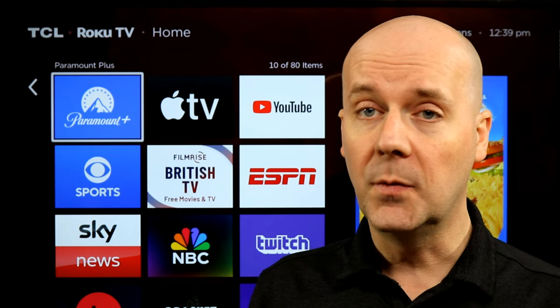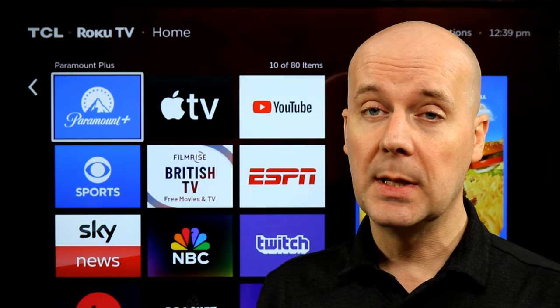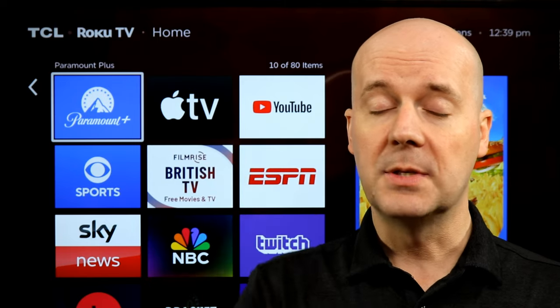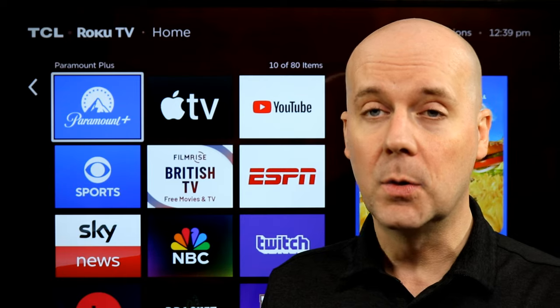Check it out — link is down below and in the first pinned comment. If I didn't happen to answer one of your questions, leave me a comment and let me know. I'd love to hear from you. If you're new here, hit that subscribe button and thumbs up — we'd really appreciate it. Until next time, take care, be safe, I'll be back again real soon.